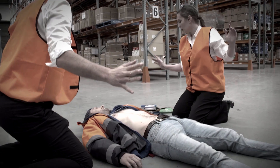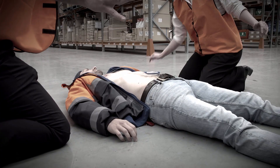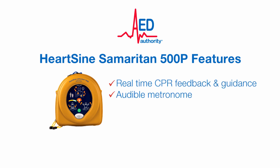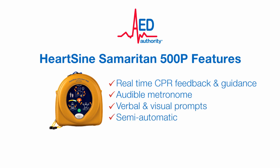For further information on the HeartSign 500P defibrillator and to see how simple the device is to use, keep watching — it may just save a life. The HeartSign Samaritan 500P features real-time CPR feedback and guidance, an audible metronome, verbal and visual prompts, and is semi-automatic, meaning the rescuer controls when to shock the patient.